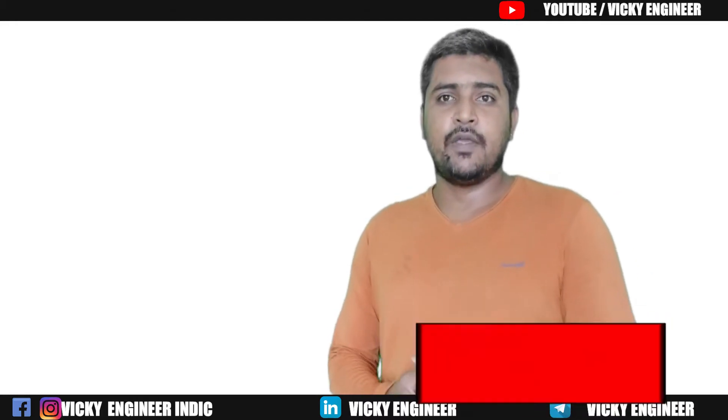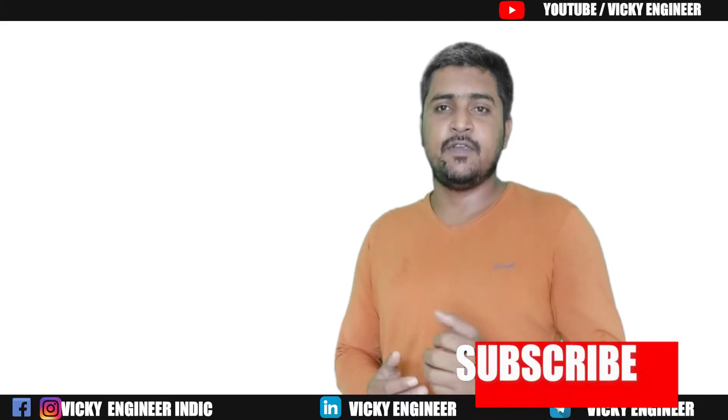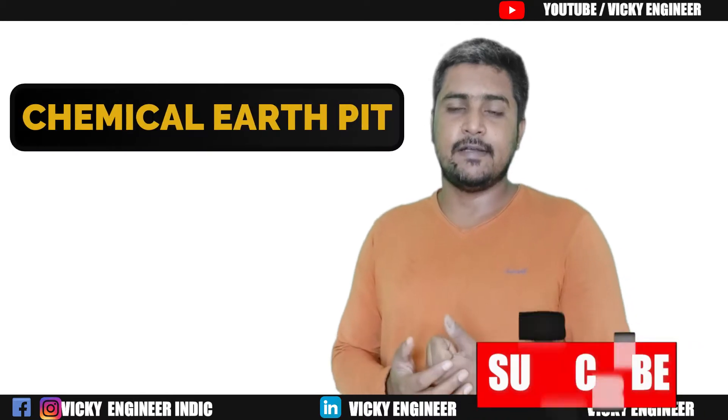Hello and welcome. I am Vikki. You are watching Vikki India. This video is all about Chemical Earth Pit.